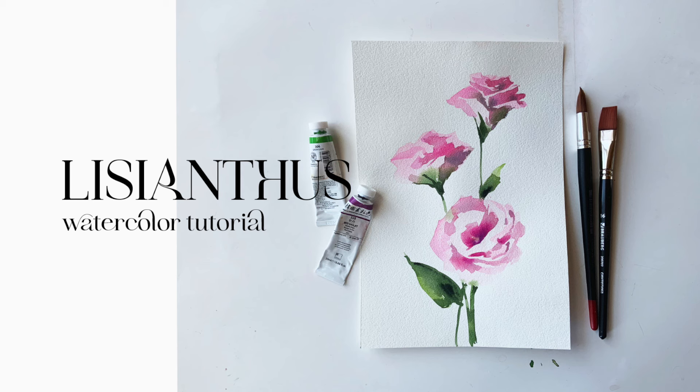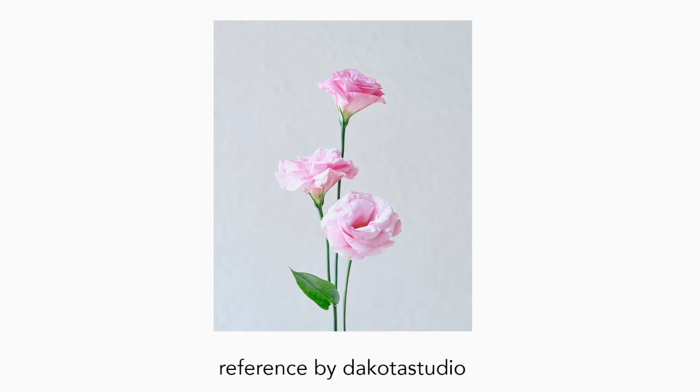Hello everyone! Today we will be painting these pink Lysianthus. Here is a beautiful reference by Dakota Studio.